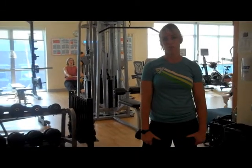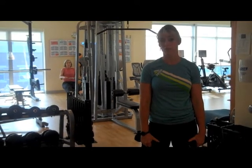Hi, this is Shannon coming to you from the Doug Coleman Fitness Center and I'm here to show you your workout of the week.